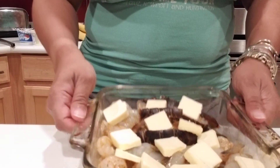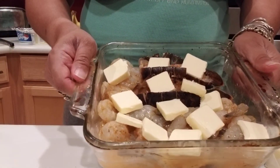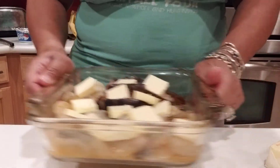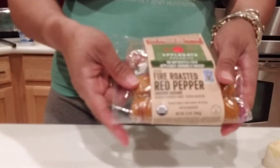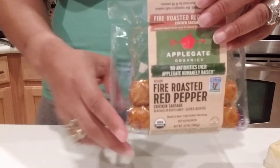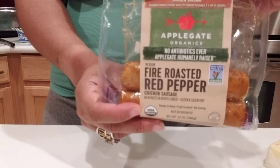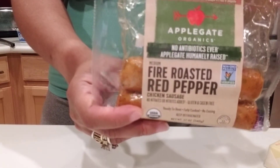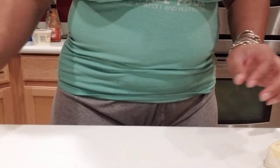I just wanted to come back and show you my lobster and shrimp — I seasoned them with Old Bay, put some butter all over them, and squeezed lemon juice on them. And these are the sausages I'm going to cook — red pepper fire roasted chicken sausages that I mentioned in my last mukbang. I get mine from Sprouts.